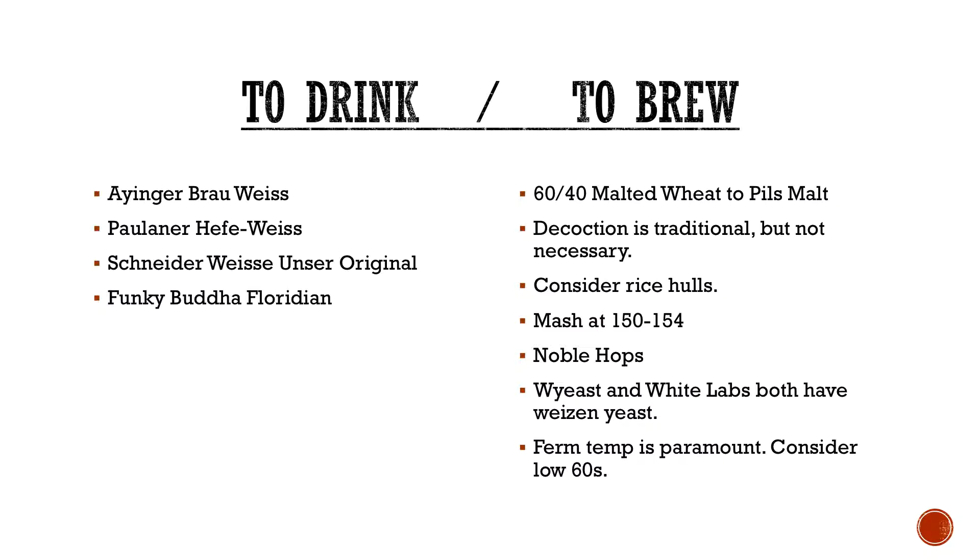Both Wyeast and White Labs have a Weizen yeast — some do Weihenstephan, some do Weizen specifically. There's been a lot of back-and-forth on forums about under-pitching yeast, temperatures, and so on. If you're just starting out, throw the packet in or make a starter. One thing I found is that people typically ferment too high. Weizen yeasts can actually go down to the low 60s — somebody even recommended trying it at 62 degrees. By doing it too high, this yeast is very susceptible to making a precursor for isoamyl acetate — which is isoamyl alcohol — and the yeast will actually reabsorb that and turn it into isoamyl acetate. So you get like a banana bomb if you go too high.